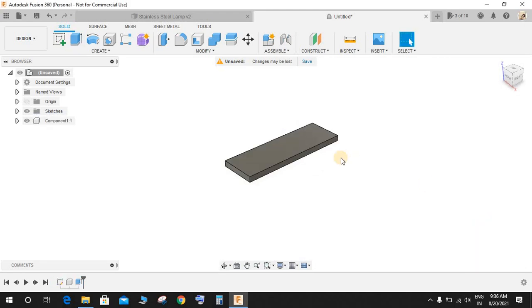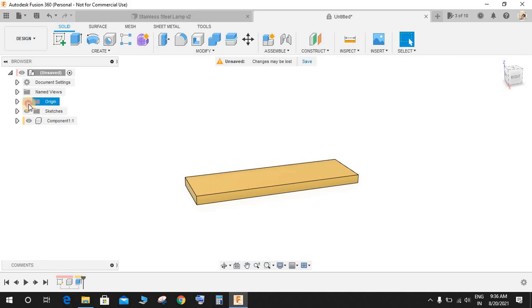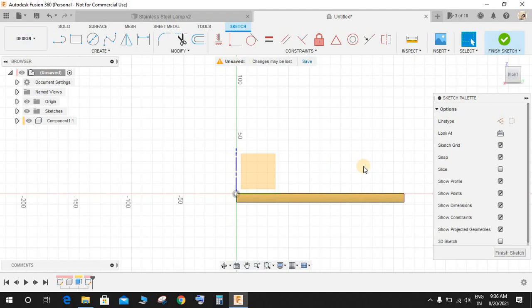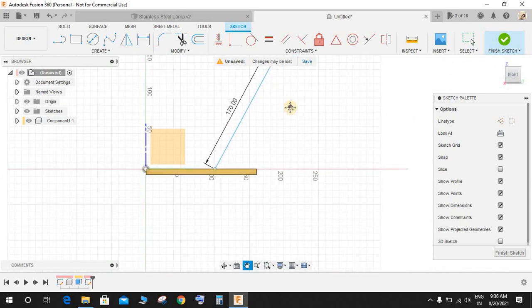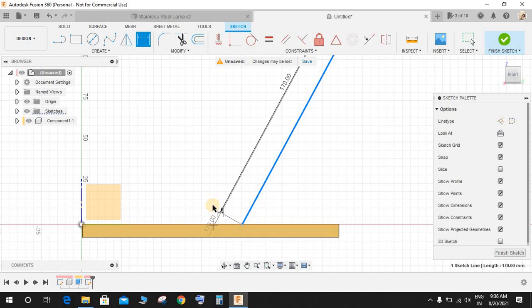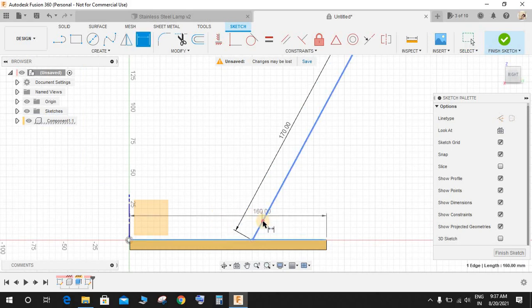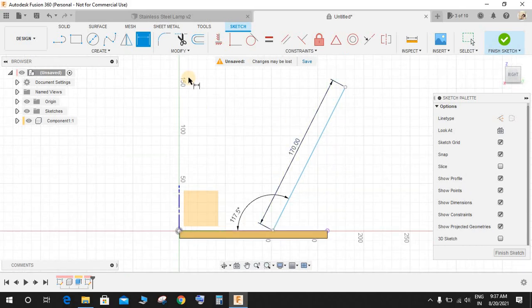Press Shift+N to enable Fusion's default color. Bring back the origin, then click 'Create a Sketch' on the front plane. Press L for Line and from a reference point draw a line. Press D for dimension and give it a length of 170mm. Press D again, select this line and the base edge, and give an angle of 117.5 degrees.